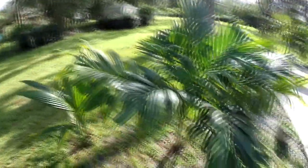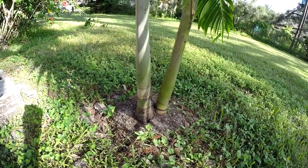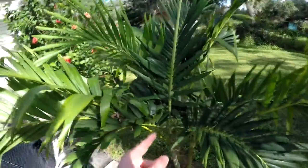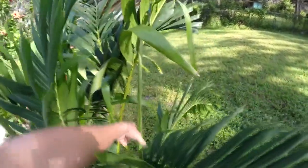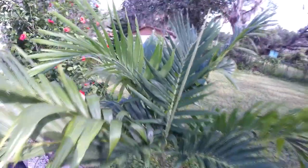Another Adonidia merillii, followed by another Adonidia merillii. This one is finally starting to grow a little bit of trunk — it's about an inch and a half, maybe three inches at the base. One of the things I love about the Adonidias is they grow so quickly. You almost always have a new spear coming out. Even when one starts to separate and become full, we already have a new spear before this one even divides — they're super fast growers.